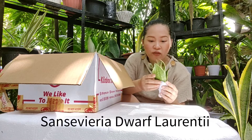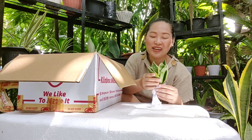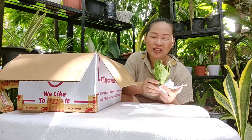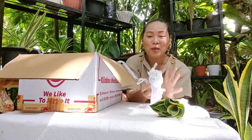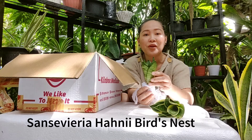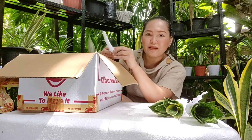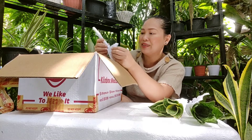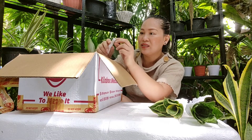The first one is a dwarf Laurentii. I'm sorry if I cannot pronounce it right, but I tried to research the names of these Sansevierias. The seller made sure that the plants are very well packed. This is also a dwarf Sansevieria, and this is called Sansevieria bird's nest. They were carefully wrapped with love and care, so I have to be very careful in unpacking them.